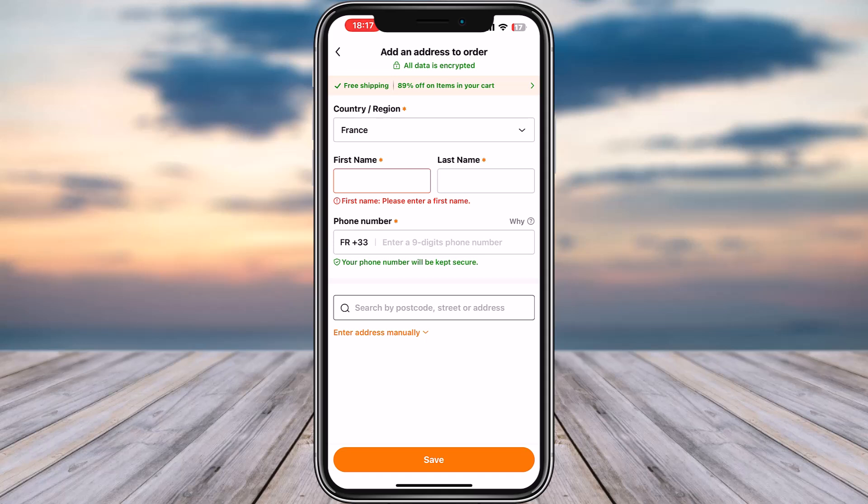You then have to add your payment method — it can be from your card or whatever method you prefer from the available options. Once you've provided the payment method, you will be able to confirm your order and complete checkout.